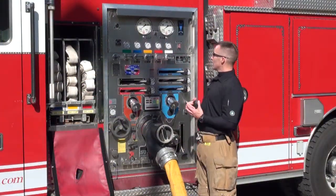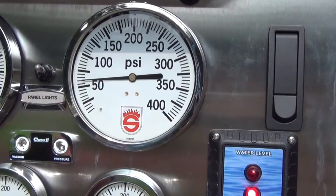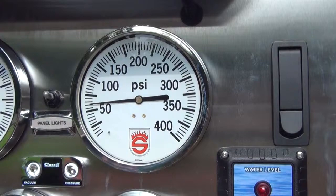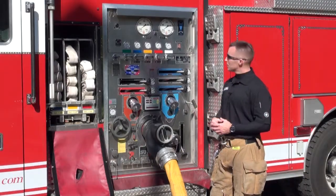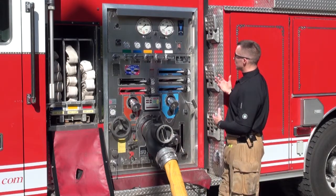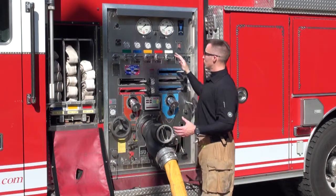The master pump discharge gauge will always register pressure. They utilize these same gauges just for purposes of convenience. Over to the right of it, you'll see the water level indicator for what's in the tank, as well as various other gauges in the gauge cluster.